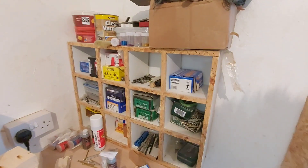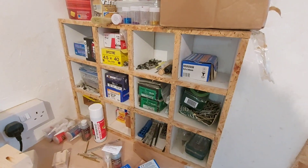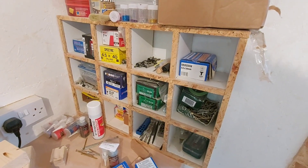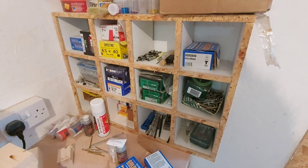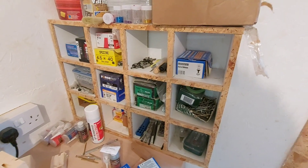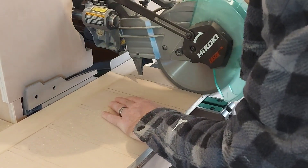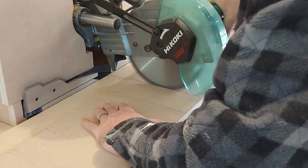This is what I'm actually doing away with — I made this about two years ago out of some old kitchen cabinets, and it's about time to get rid of it and update it a bit. With the dado locations all marked out I can set the depth stop on the mitre saw and start cutting all the dados out.